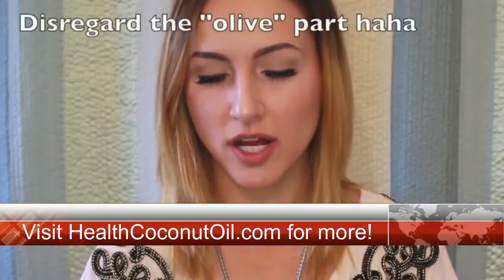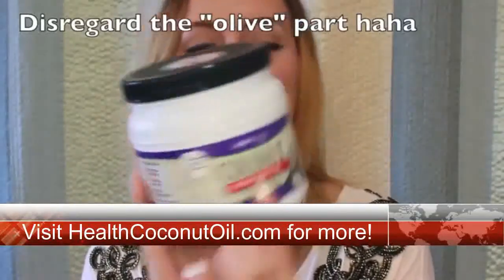You want to use organic extra virgin coconut oil. This is from BJ's — you probably don't know what that is. It's the company Better Body Foods, and I also like Nutiva.